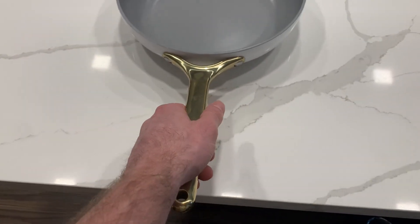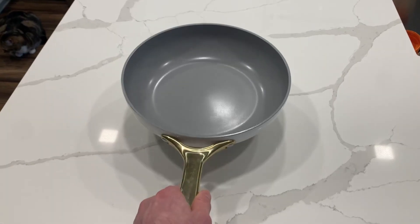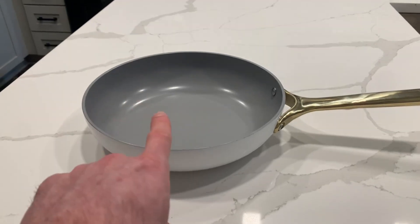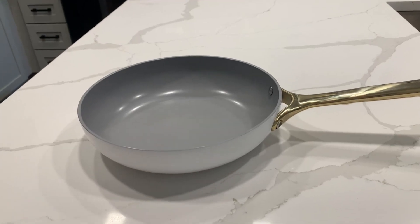My favorite thing about this frying pan is definitely the stainless steel handle — it's super nice and you have a lot of leverage whenever you're picking up the pan. Also, this frying pan is oven safe up to 550 degrees Fahrenheit.